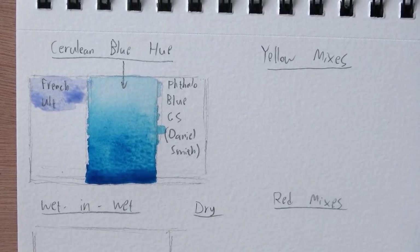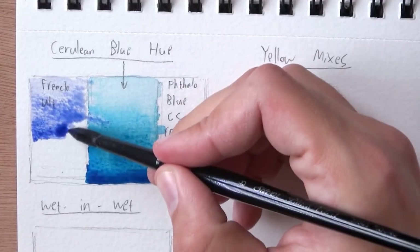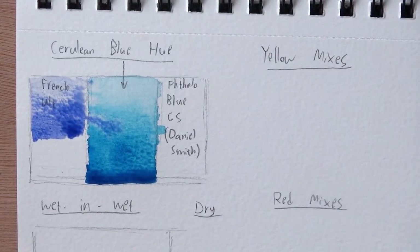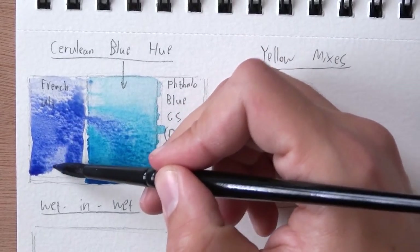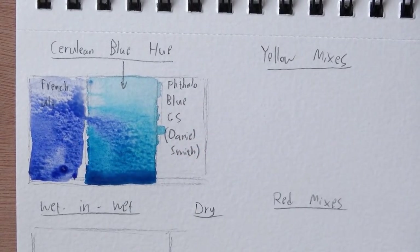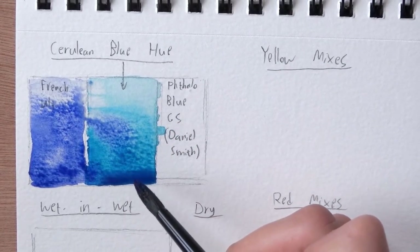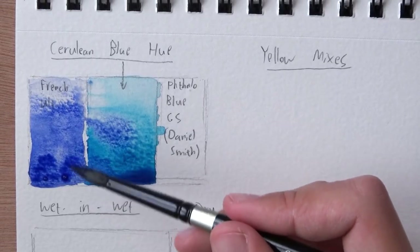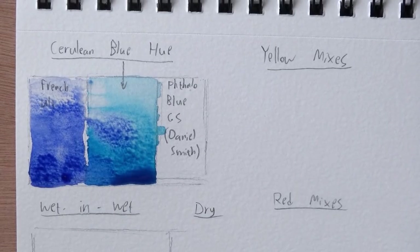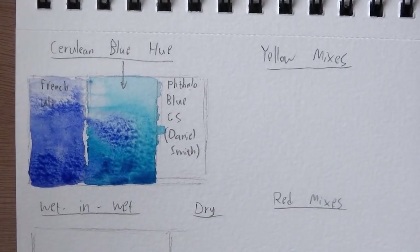You'll see there's a huge difference. What I also like about the Cerulean Blue Hue, or phthalo blue, is that it can achieve a very dark value — unlike the French Ultramarine, which is limited. Picking it up straight out of the pan, you can see how this one is darker, and it was much easier to achieve that level of darkness. With the French Ultramarine, I really need to try hard to get a darker value, but with this one I barely tried. Next up I want to swatch the phthalo blue green shade right next to it.